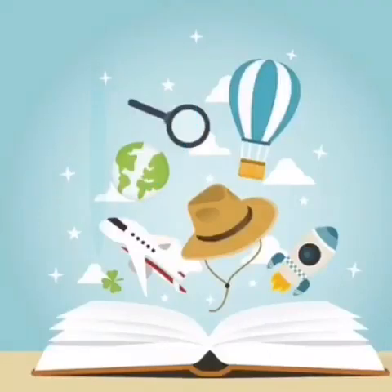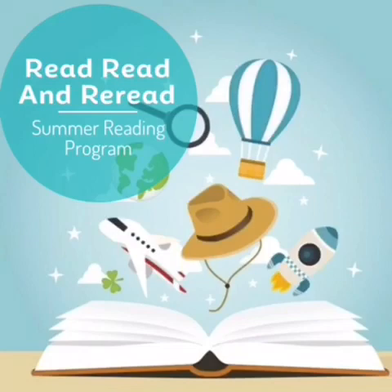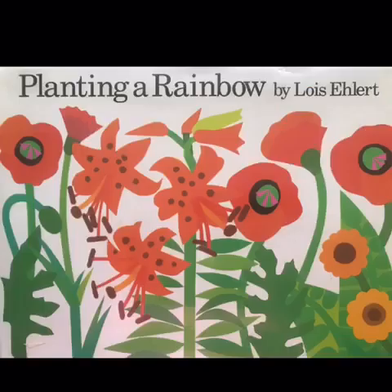The Third Parent Academy and All About the Toddlers presents Read, Read, and Reread Summer Reading Program. Today, we'll be reading Planting a Rainbow by Lois Ehlert.